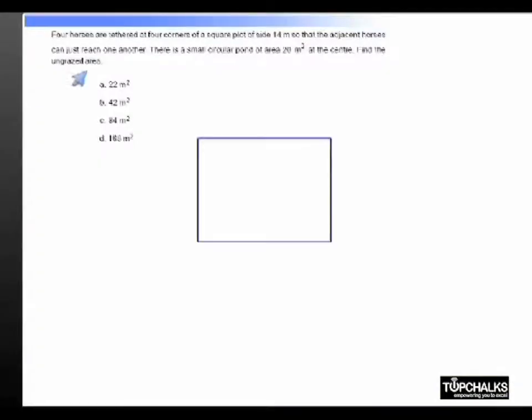There is a square of side 14 meters, and there are 4 horses tethered at the ends such that they just reach each other. They reach each other and will actually form 4 quarter circles.